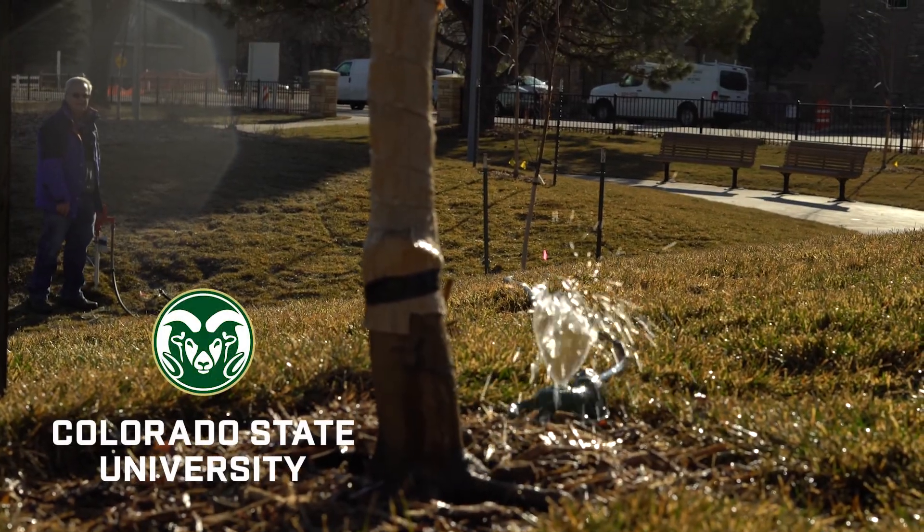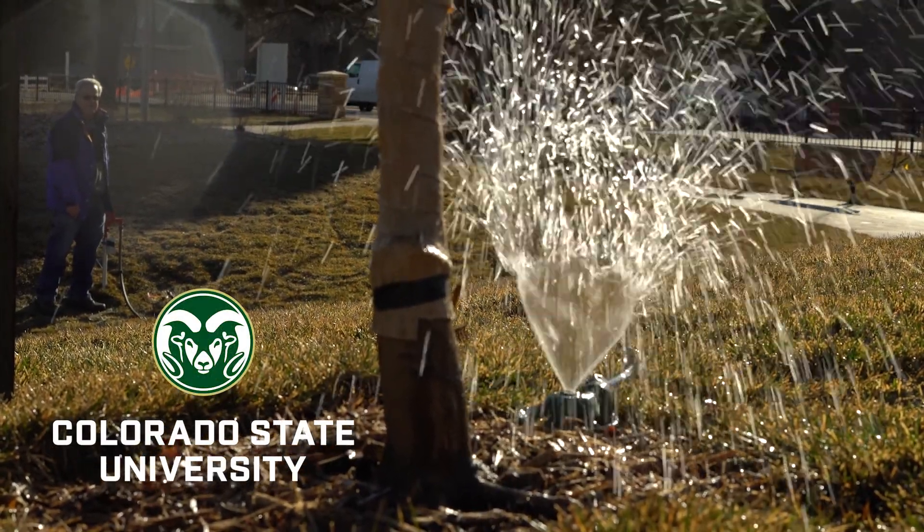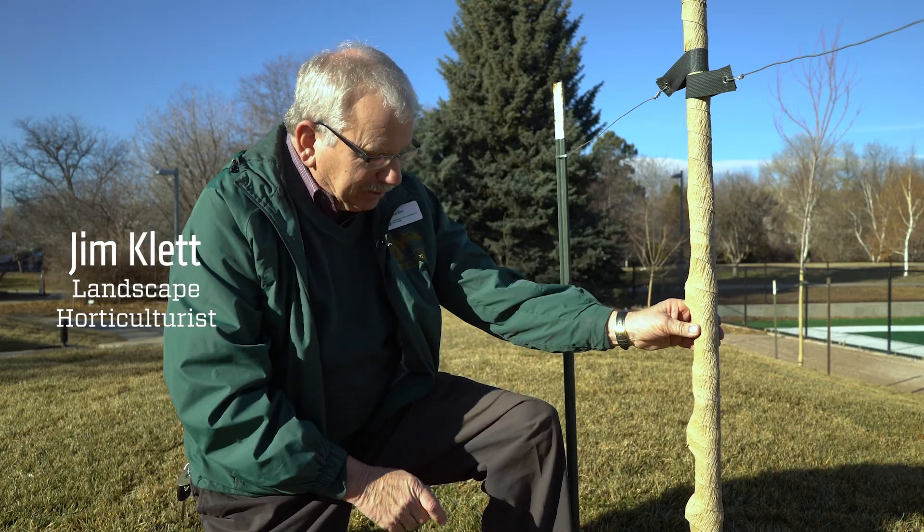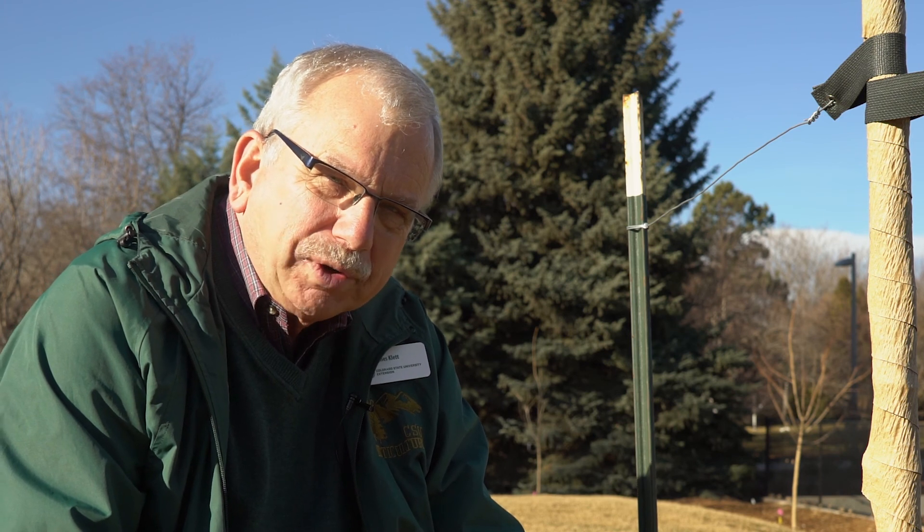Winter watering of your trees, shrubs, and evergreens is very critical, especially young planted trees such as this one here that was just planted this fall. There are a lot of little fine fibrous roots, and they'll have a tendency to dry out during the winter if they aren't given some additional water through the winter.